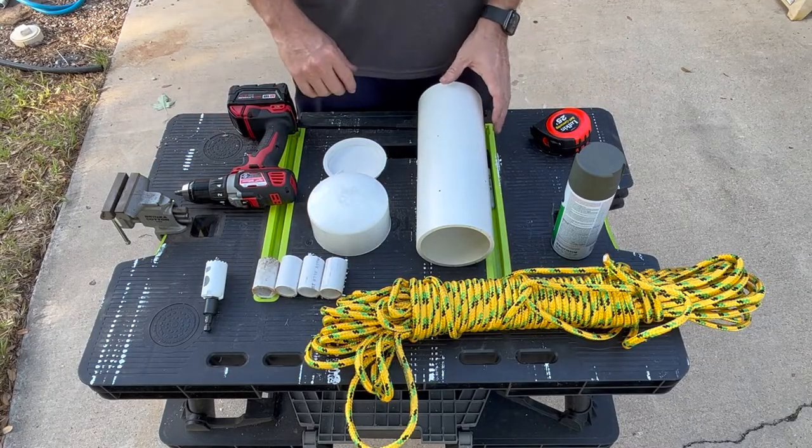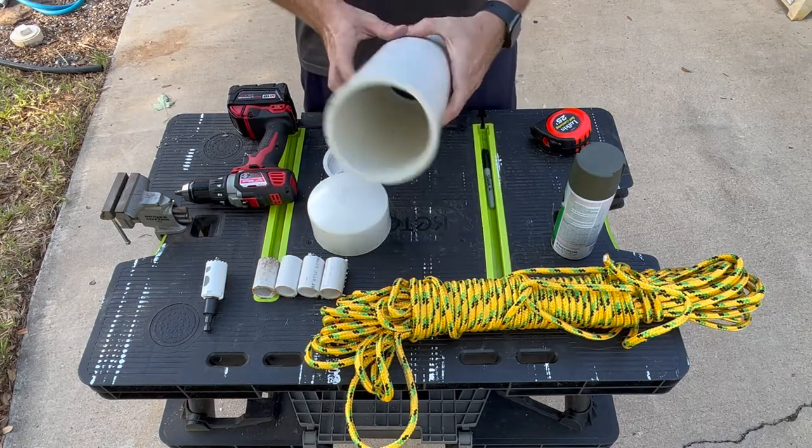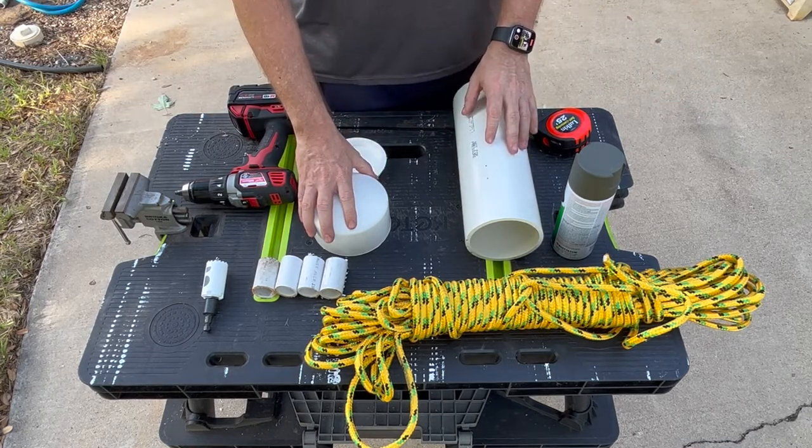So these are all the parts that I need to build this bird feeder. We'll start with a four inch PVC pipe — that's the main piece — that came in a little two foot section I got from Home Depot. We'll slice that in half and we're probably gonna make two of them.